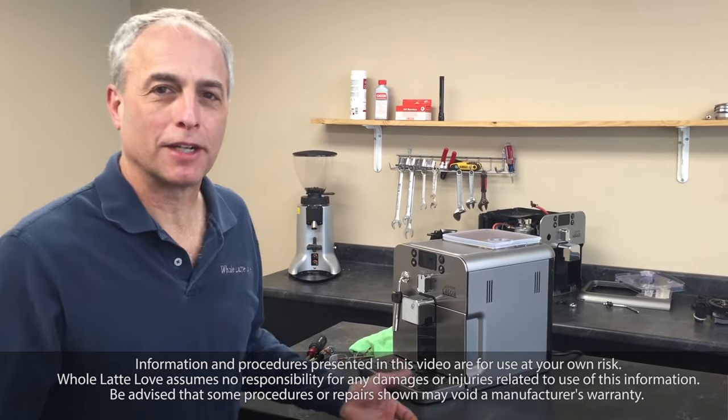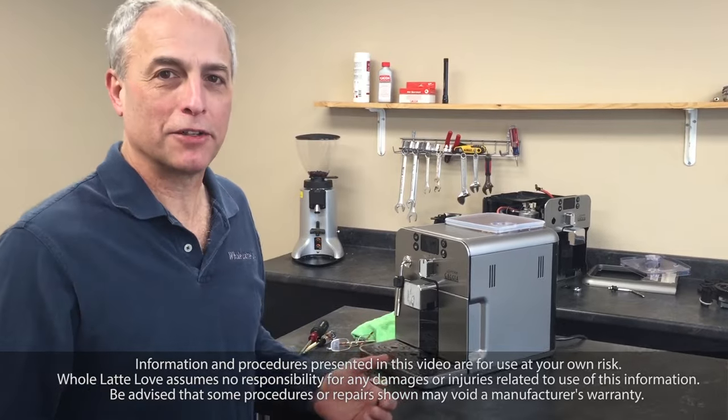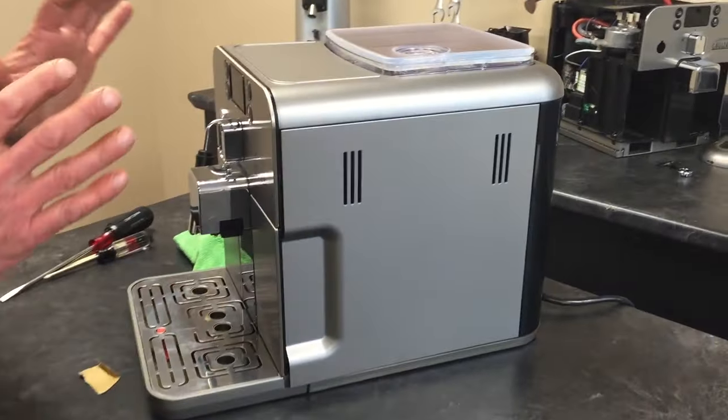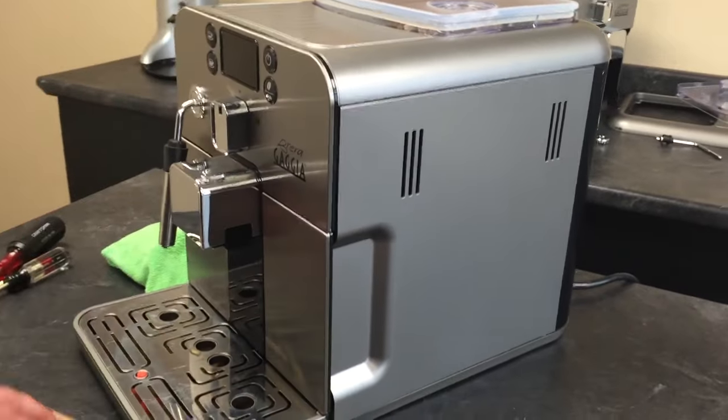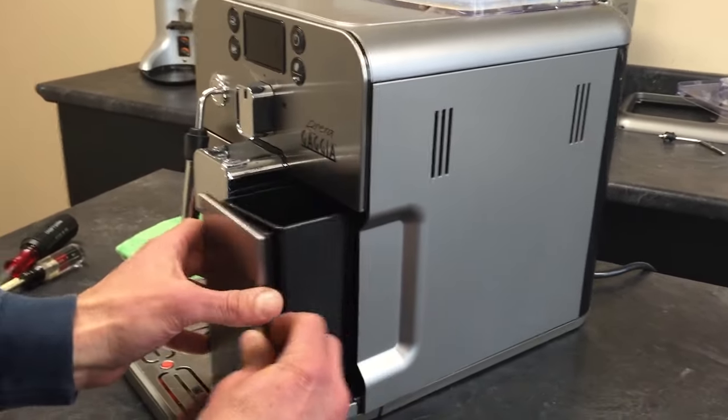There could be a bunch of reasons why it gets stuck, and right now we're not really worried about that. If it happens, here's what you gotta do. I've got it stuck in mid-cycle by just turning the machine off. So that's what I've done to simulate the problem.